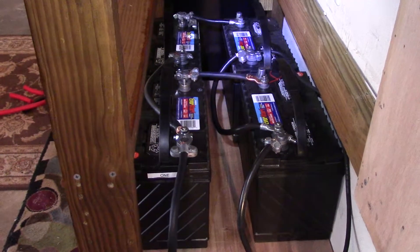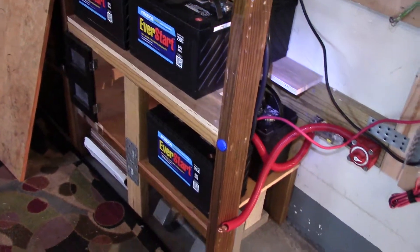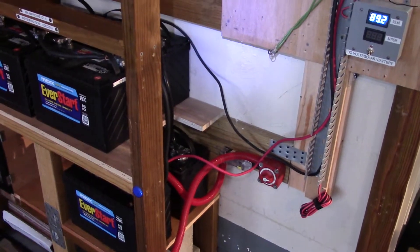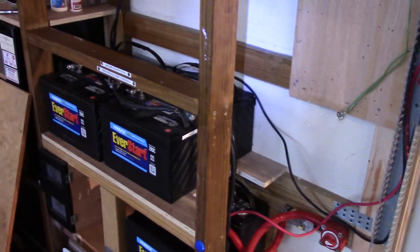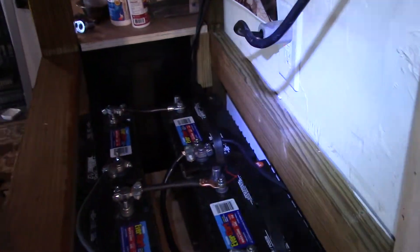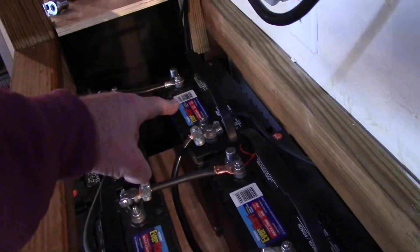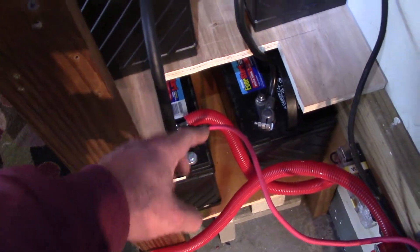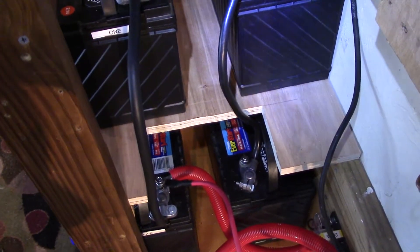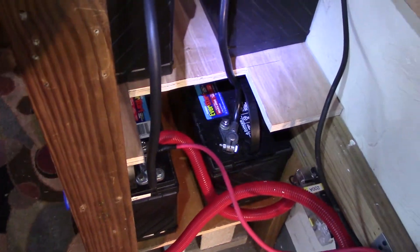Cleaned up all the cables, used a wire brush to clean everything up — connections all solid, all nice and snug. I had to go down to Napa and get another black six-gauge charger cable to hook up to the back bank. Essentially you've got 24, 24, and 24, with negative down there and positive there for the charger, so it feeds all six batteries. Cut a notch in that shelf so I can get to those terminals, used heat shrink — all that good stuff.